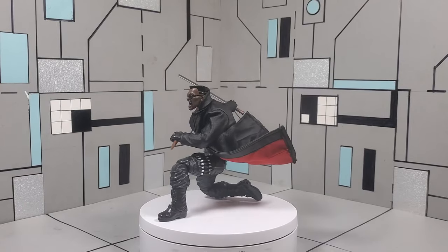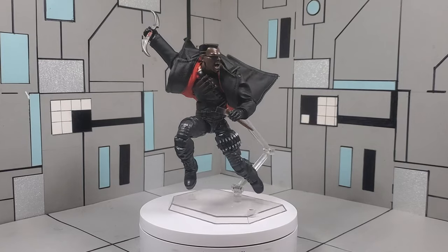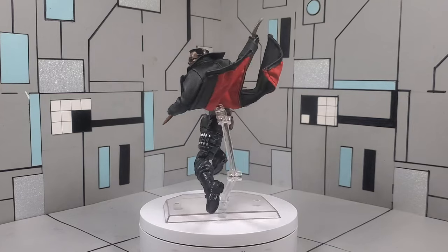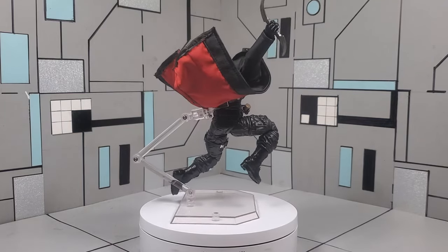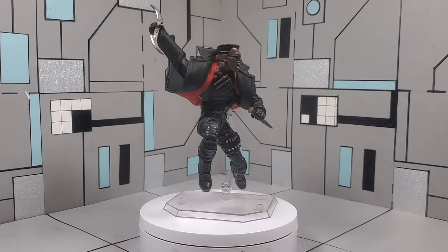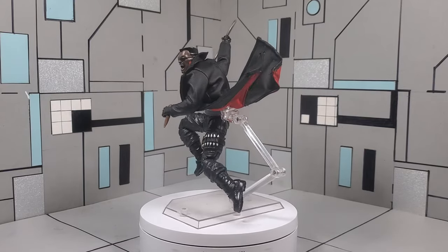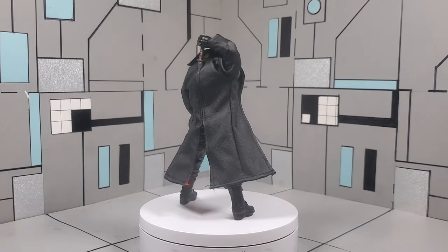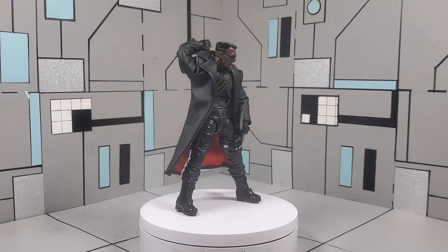This episode is mainly going to be focusing on providing you guys with a tutorial, step by step, to create a neutral head sculpt for this figure. When this figure was originally released, a lot of people did like it, however a lot of people complained that there was not a neutral head sculpt. Not to say that this head sculpt is bad, because it definitely embodies the energy of Blade, but it would have been nice if we had a stoic head sculpt.